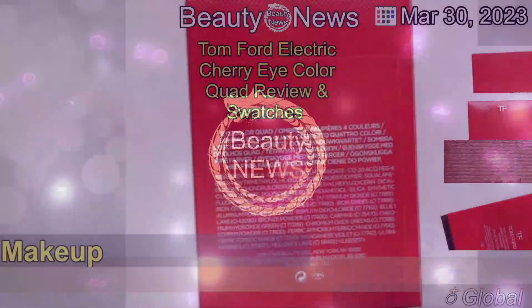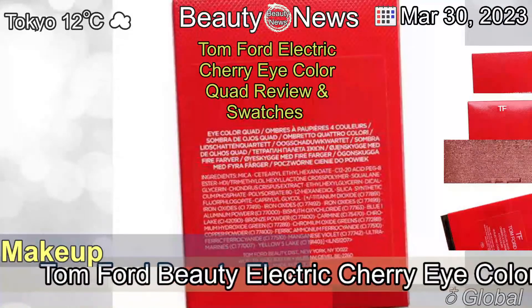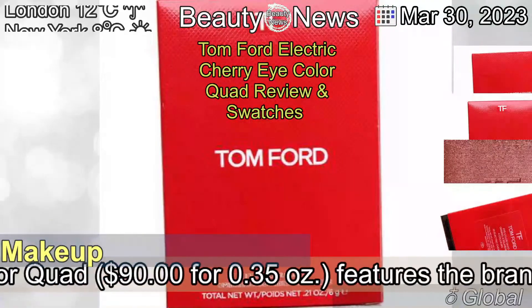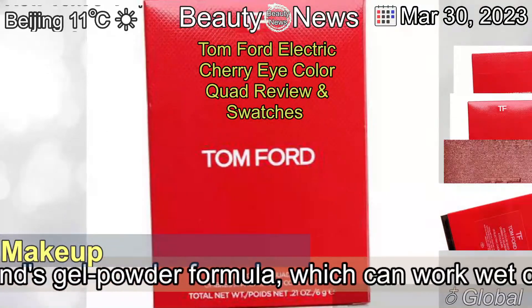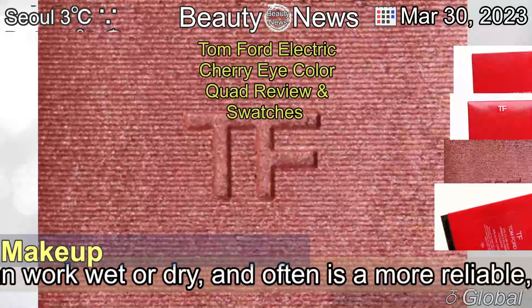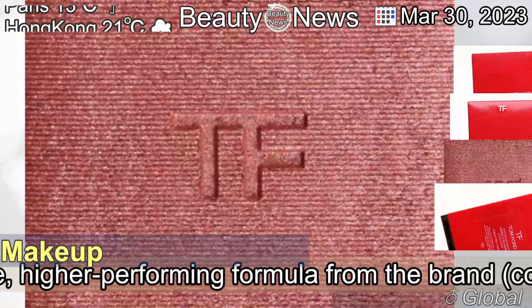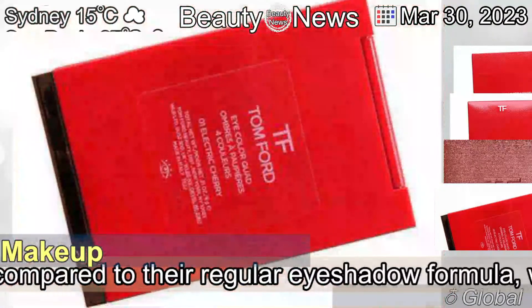The 30th of March, 2023. Tom Ford Electric Cherry Eye Color Quad Review and Swatches. The Tom Ford Beauty Electric Cherry Eye Color Quad features the brand's gel powder formula, which can work wet or dry, and often is a more reliable, higher performing formula from the brand.